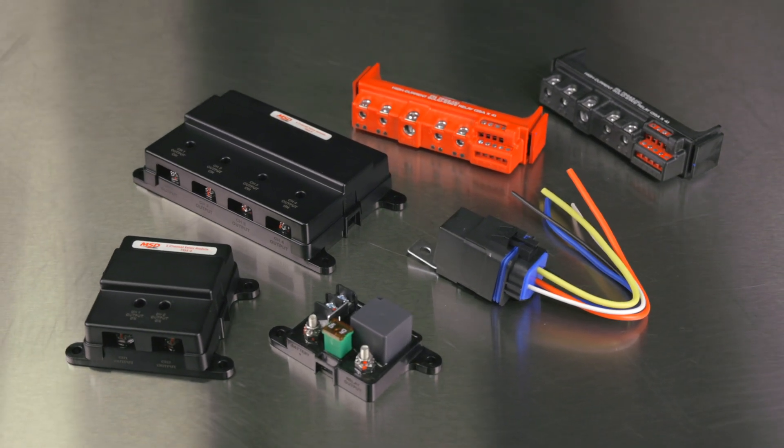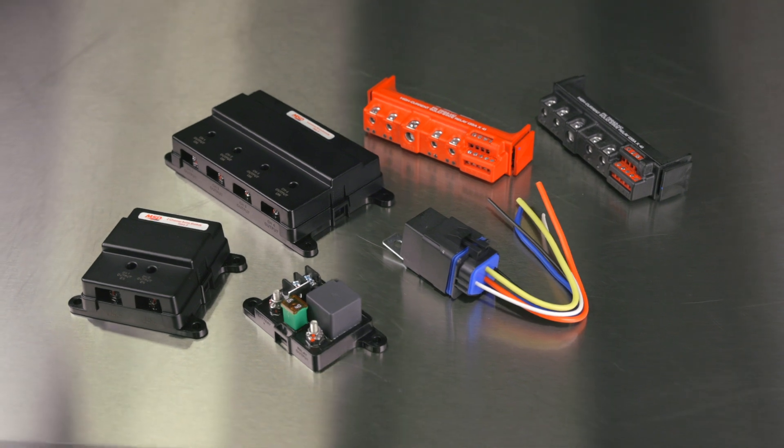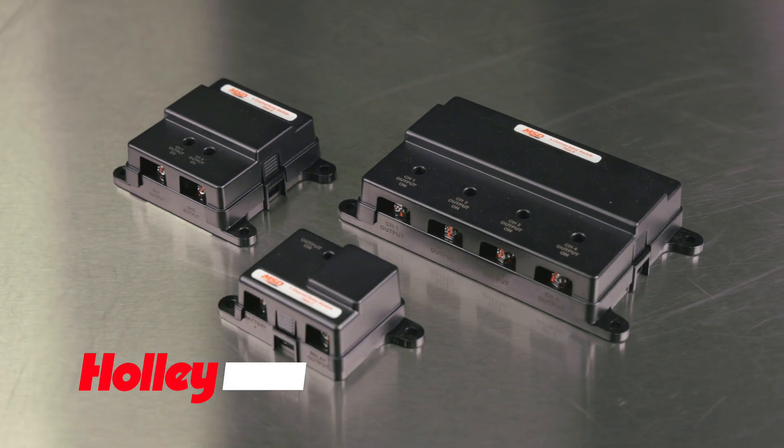MSD offers a range of options available for relays, each with different levels of features, performance and pricing. Today we're going to introduce you to a new line of affordable relay modules.